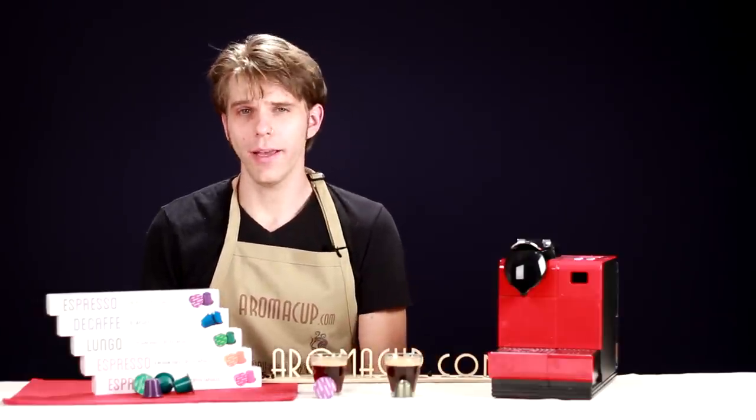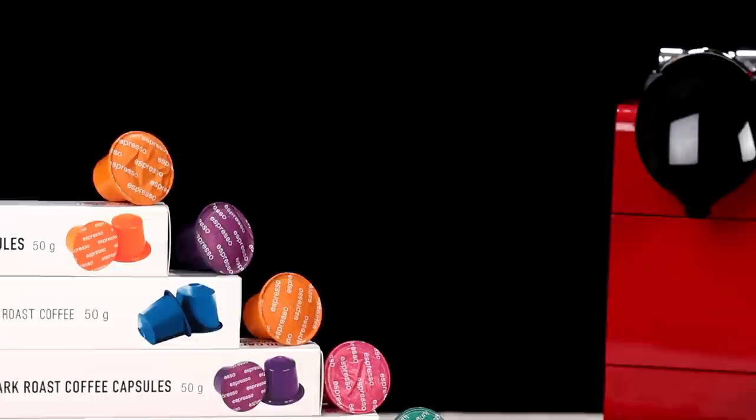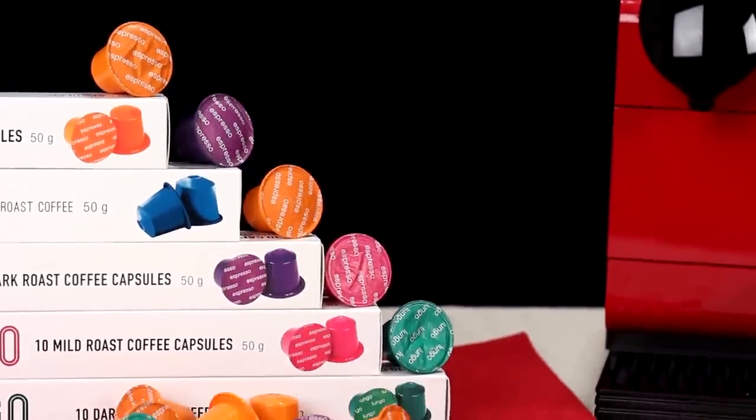Hi everyone, I'm Brian with Aromacup.com. Thanks, as always, for joining me here in my virtual coffee shop, brought to you by Aromacup.com. In today's video, I'm going to give you a side-by-side comparison of a new entry into the world of single-serve espresso.